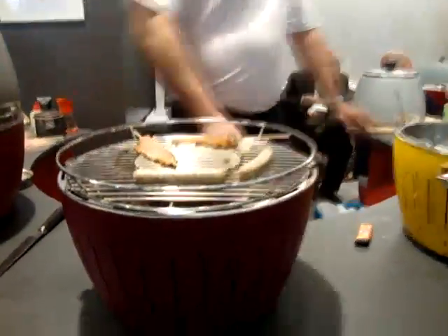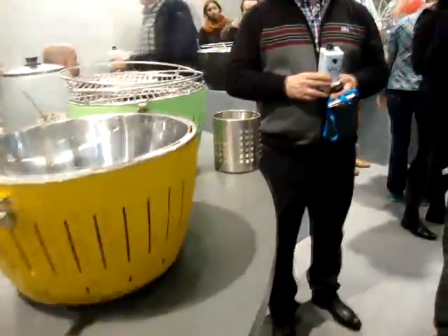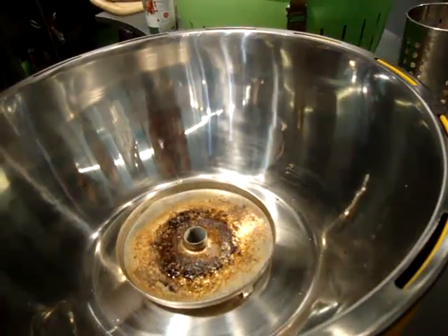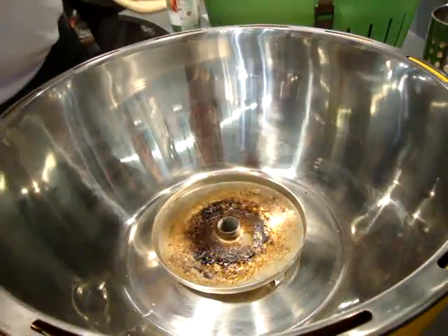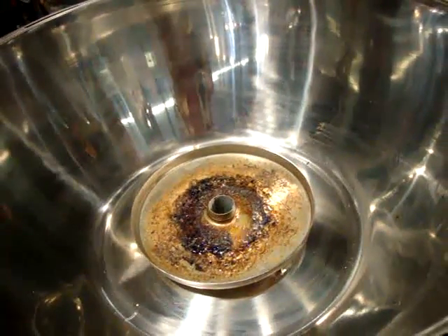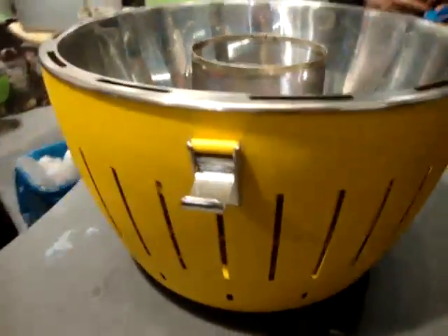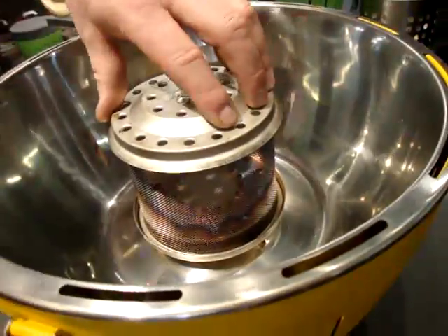To start the grill, we have a little lighter plate that we put in the middle of the grill. We put our fire gel into the grill — you don't need much, approximately five milliliters. This gel is made out of alcohol, so it burns without any smell and without any problems for your health. We start it with fire, put in our charcoal cartridge, and the fan blows the flames through the charcoal. We need only three minutes to start our grill — nearly a world record time for a charcoal grill.